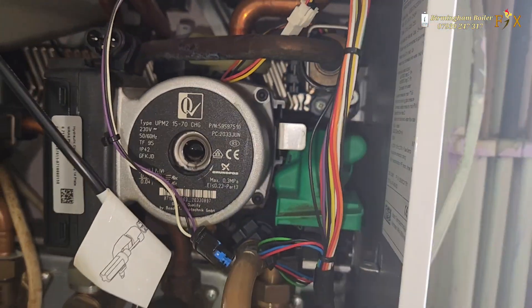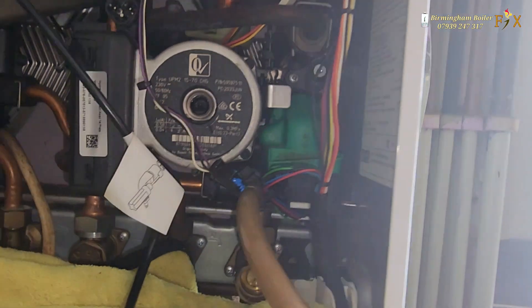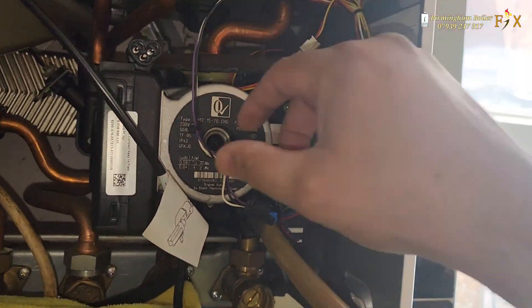I'm going to change the pump. I'm isolating it, draining it down — and thankfully I don't have to change the whole pump. I'm just going to change the head on it, and that should hopefully do the job.